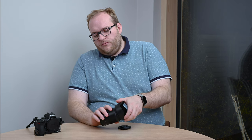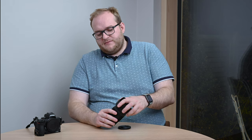The filter thread size is 62mm, which I think is fairly standard for these Z-series primes, so no issues there. The actual lens hood is quite a long one — I was quite surprised, I was expecting it to be less deep given this is a 35mm, but it's not.